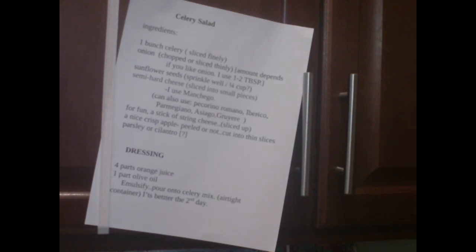One bunch celery, finely sliced. Onion — it depends on your taste. Half an onion, quarter of an onion; I use about one to two tablespoons of finely chopped onion. Sunflower seeds. Semi-hard cheese — I use Manchego. You can use Pecorino Romano, Iberico, Parmigiano, Asiago, Gruyere, that kind of thing. For fun, you can put in string cheese sliced up, a nice crisp apple peeled or not, cut into little thin slices, parsley or cilantro. For the dressing: orange juice and olive oil. And it's always better after it sits a day.